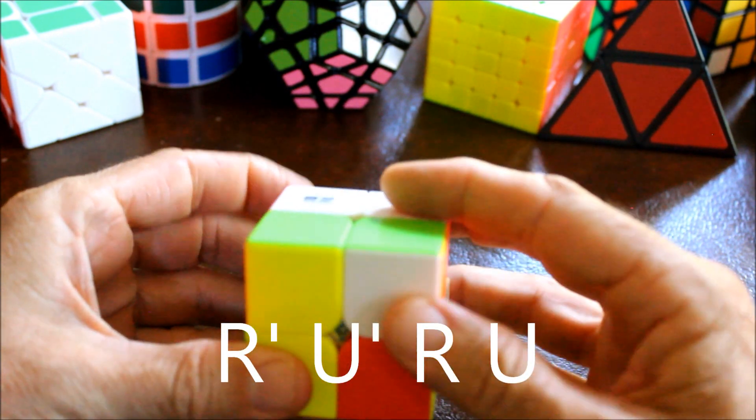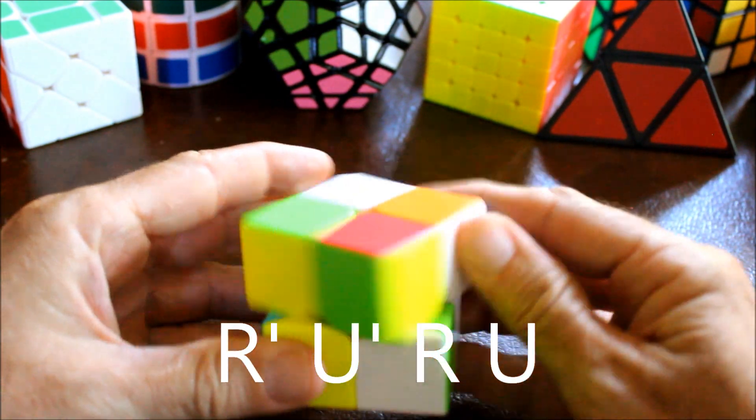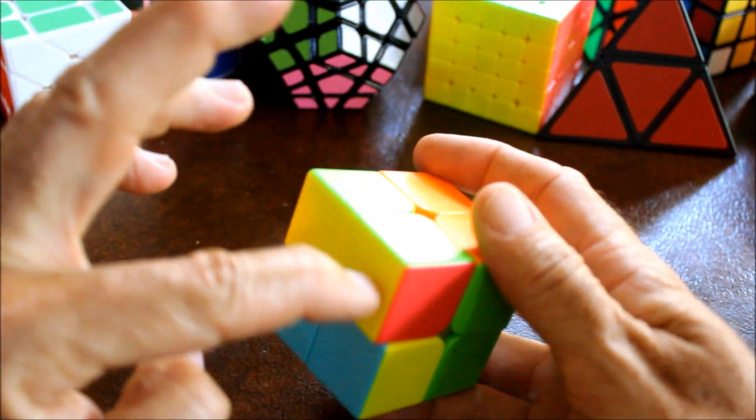Right prime, upper prime, right, up. Right prime, upper prime, right, up. Is it yellow? Yes - so now this one is right.